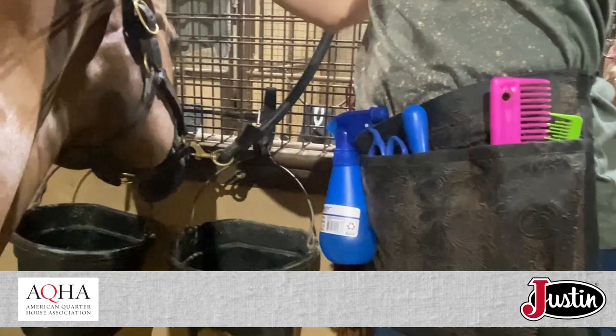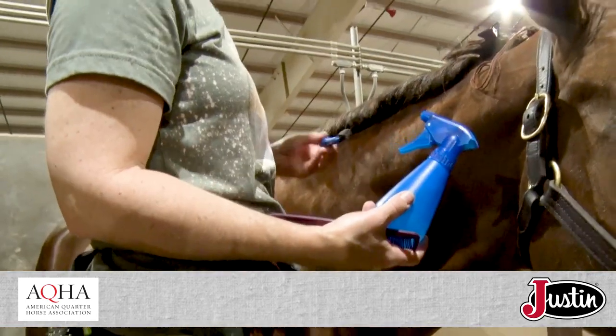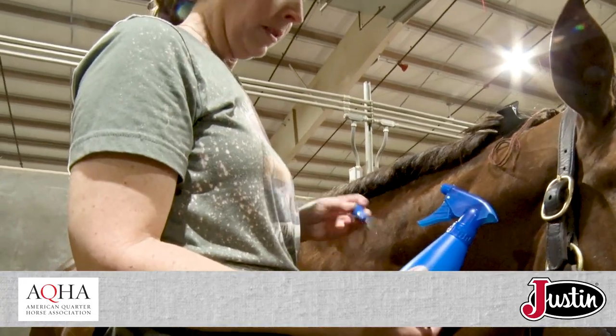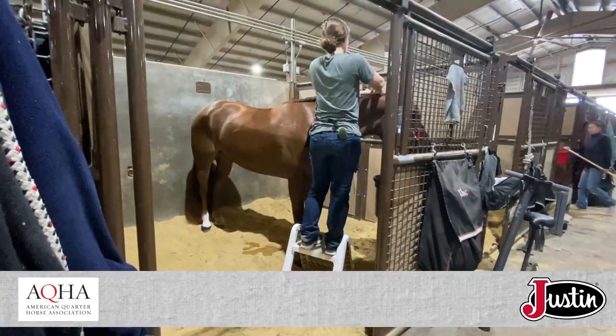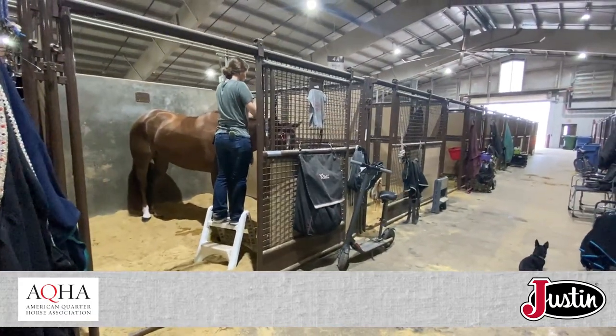My basic tool kit is my yarn, a comb, a water bottle, a latch hook, scissors, and my trusty stool, of course, so I can get up here. These hunt seat horses are not short for the most part.